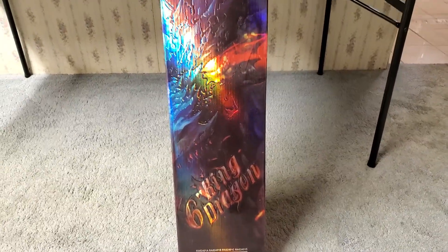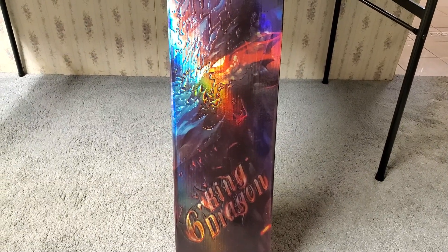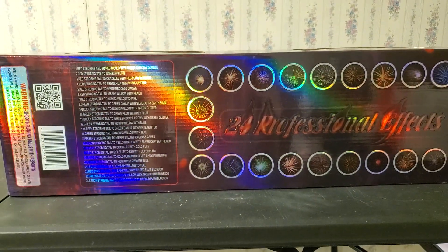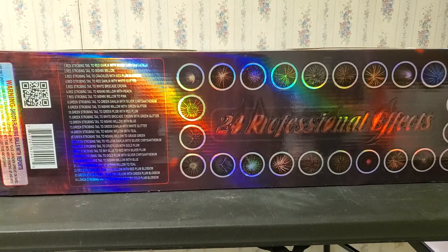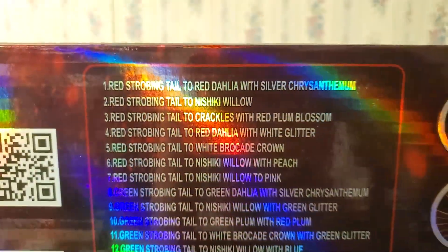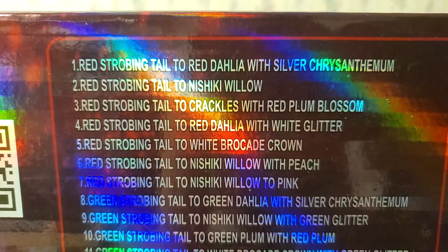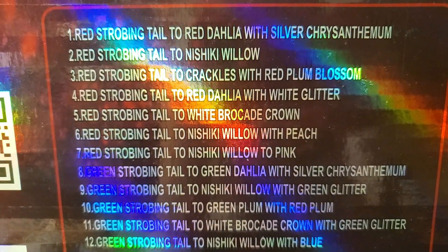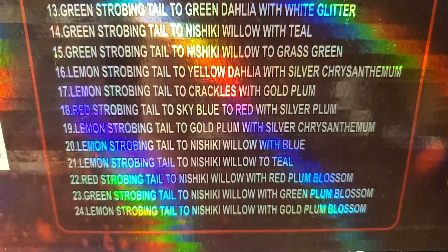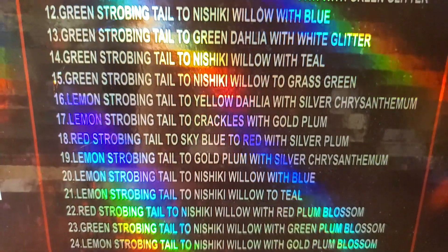First I'm going to show you guys the back of the box to show you the list of effects. Here's a quick look at the back — it's got a nice holographic design. A lot of the Raccoon shell kits use the holographic design, which is pretty cool. I want to show you guys the barcode here on the side if you want to scan it to check out a demo on the Raccoon Fireworks website. Here's the list of effects — as I mentioned, all these shells have a strobing tail effect and half have the nashiki effect.